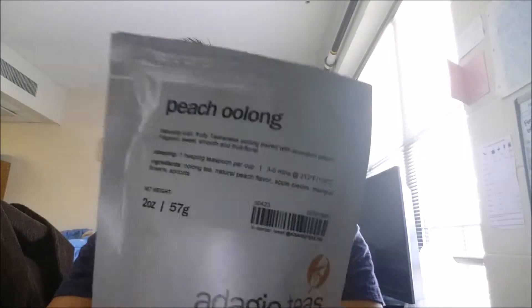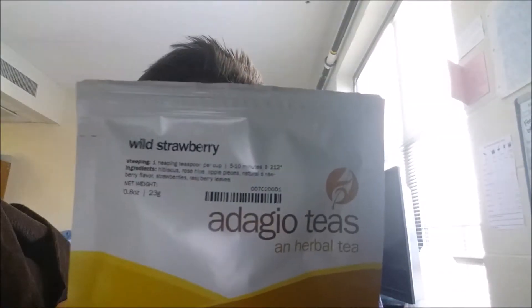The first is the Peach Oolong, and the second is the Wild Strawberry. I actually ordered just the Peach Oolong, but with every order you also get a sample.